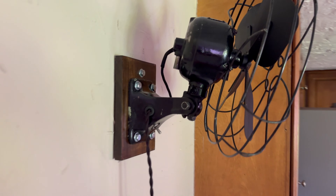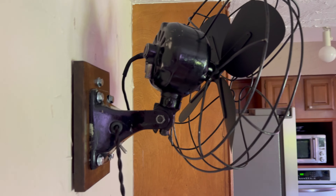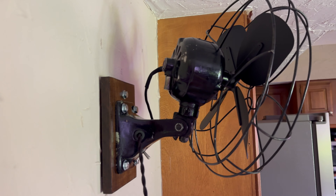Looking at this fan, you can see it's really built very much unlike any other Emerson. It's got oil cups in the front and the back instead of wicks. It's got the solid shaft, typical of the government fans, but it's the only government fan I know of that has oil cups instead of wicks top and bottom.